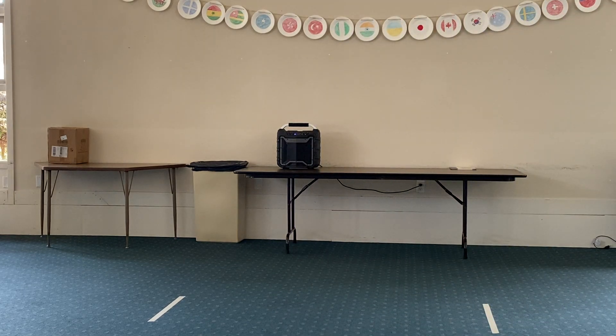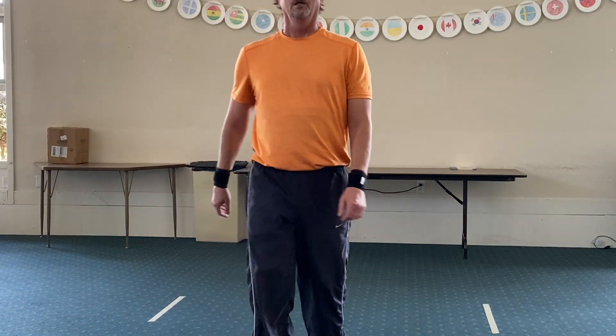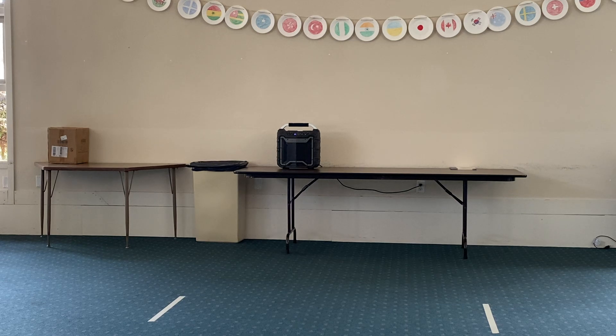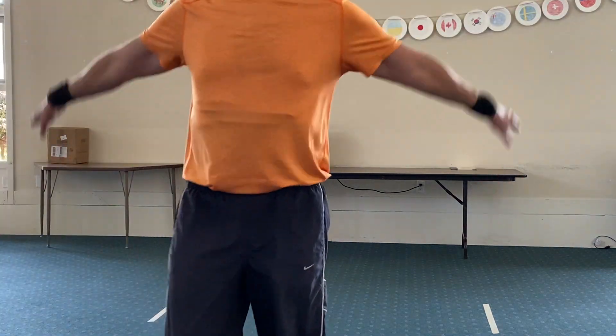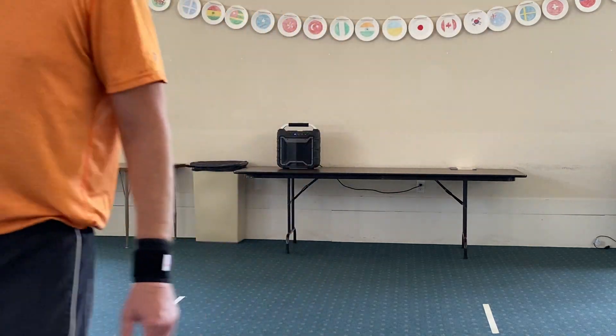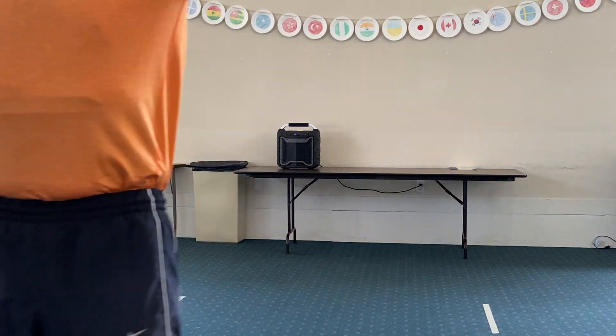Okay five more seconds. Very good, and stop. Now we're going to move on to our arm circles. We should be on mute so we don't get background noise. Arm circles — five seconds — ready and begin.